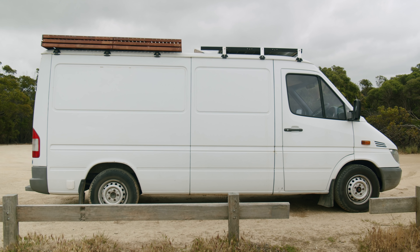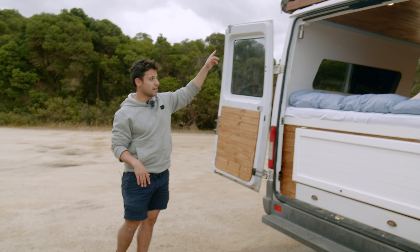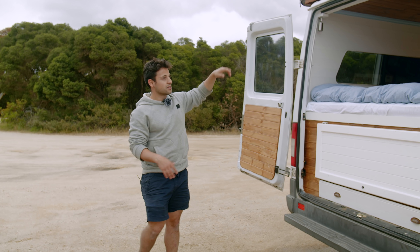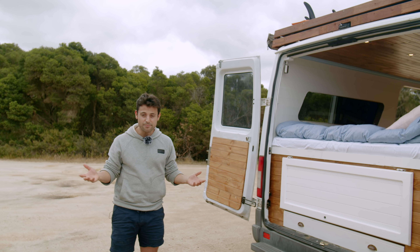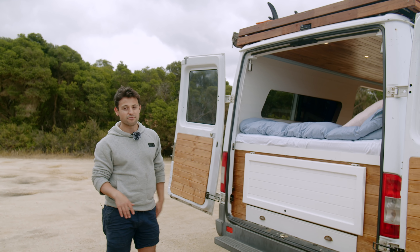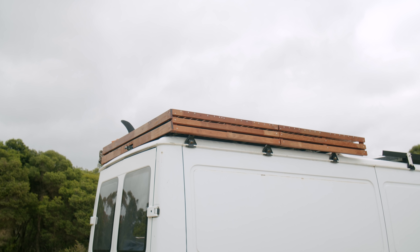And lastly, on top we've got the sun deck — we clad that all in some nice decking timber and that's our little spot if you want to climb up and get a bit of sun, relax, and lie out.